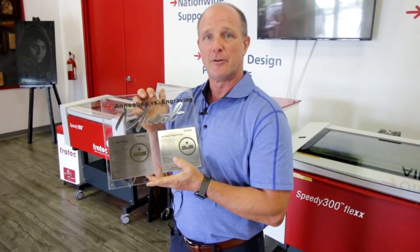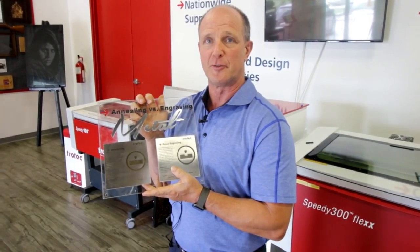Thanks a lot for watching our video. If you have any comments or questions, please leave them in the comments field below and please subscribe to our YouTube channel.